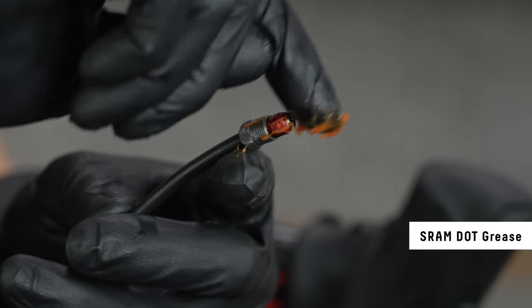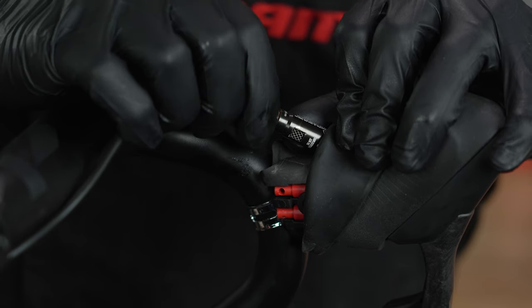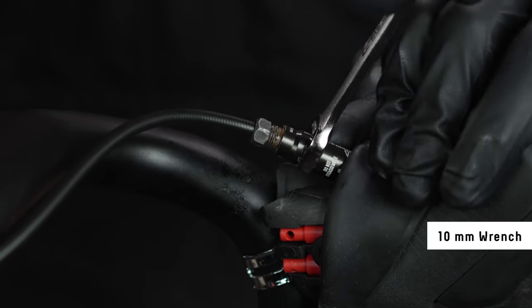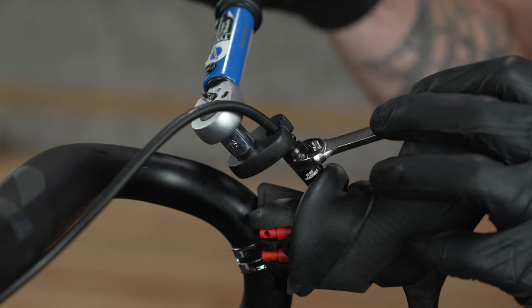Apply SRAM DOT hydraulic disc brake assembly grease to the compression fitting and compression nut threads. Install the hose into the valve body while threading the compression nut by hand. Use a 10 mm open end wrench to hold the valve body in place and an 8 mm flare nut wrench to tighten the compression nut to 8 Nm.